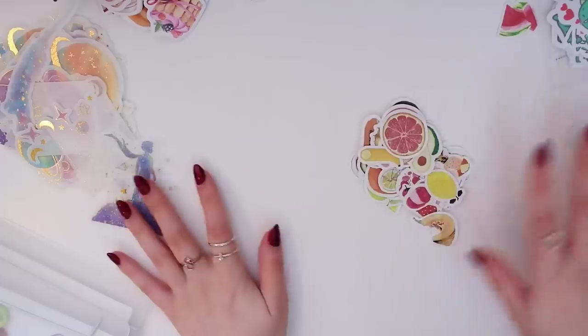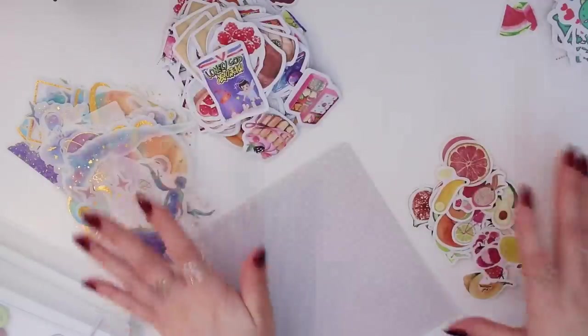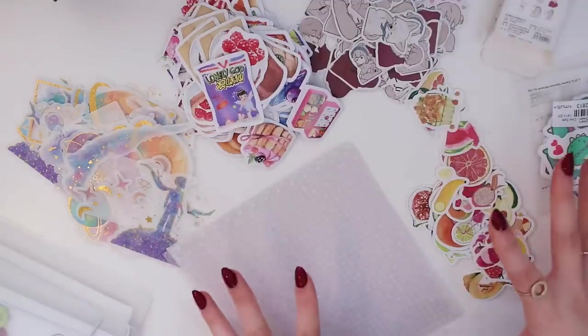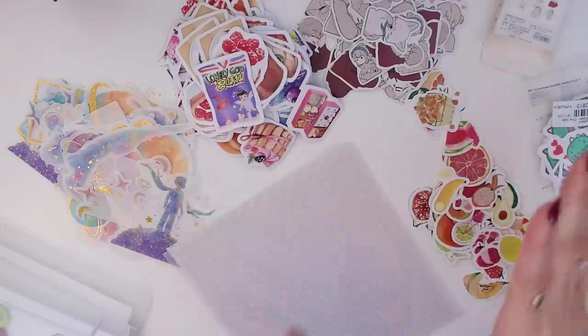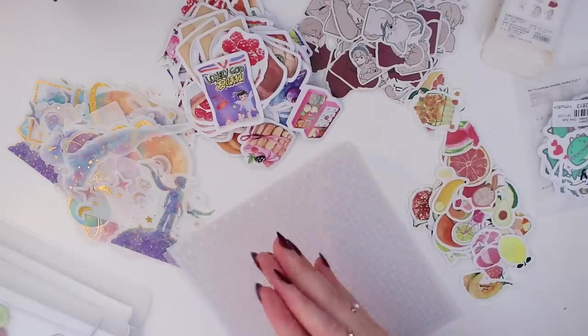That is all for this haul! As you can see, I got a lot of items and they're really affordable. I definitely recommend checking YesStyle out if you're looking for cute stationery items. Thank you so much to YesStyle for gifting me with these products — they'll be linked in my description box below. I hope you enjoyed, I hope you're having a good day or night, and I'll see you in my next one.